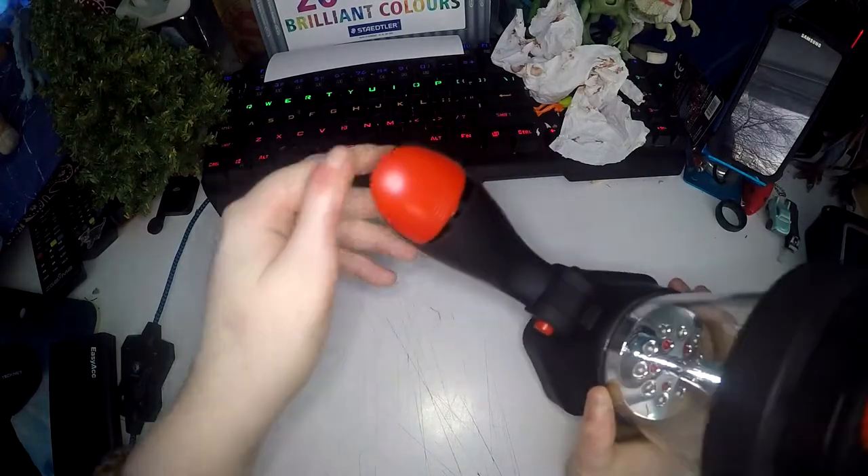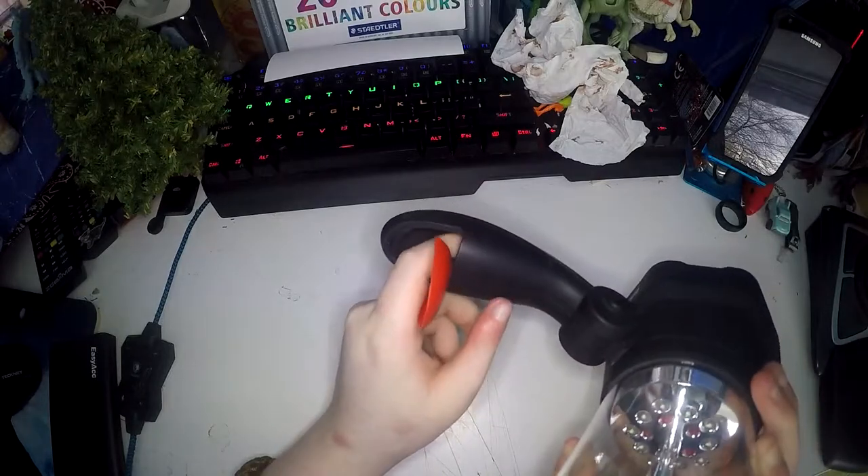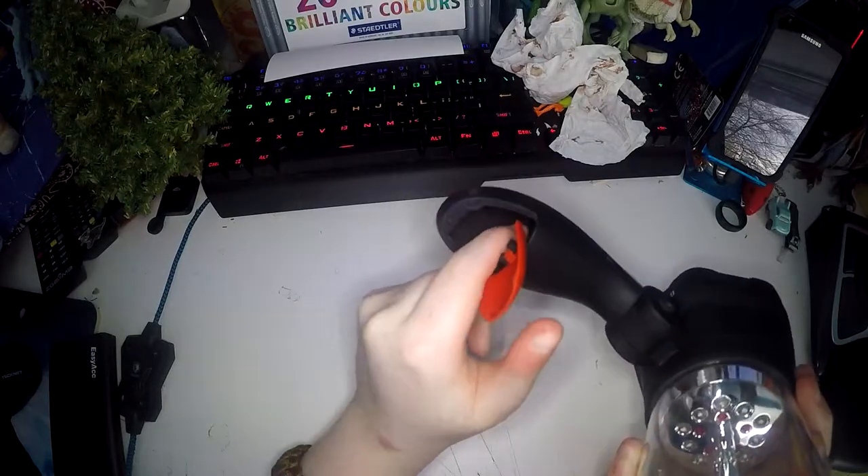You can see this red door here — if you open that up, it comes with a recharging cable that you can store in the handle.